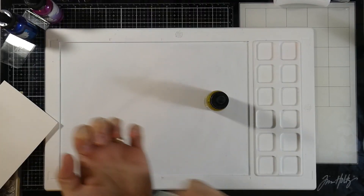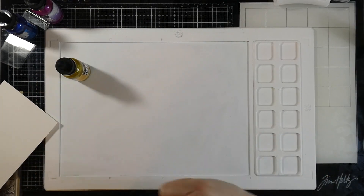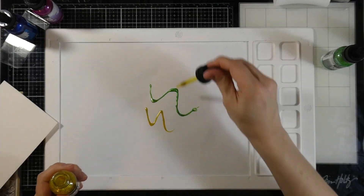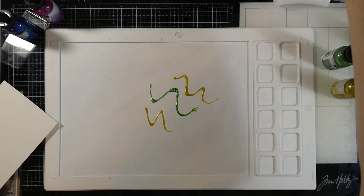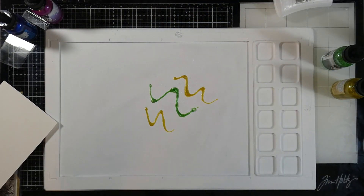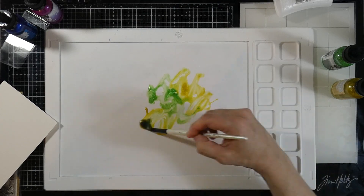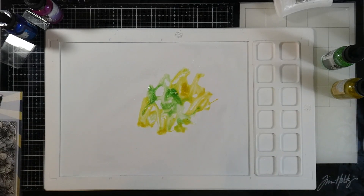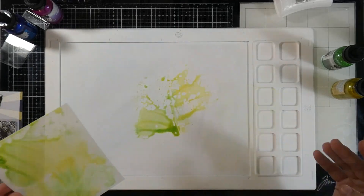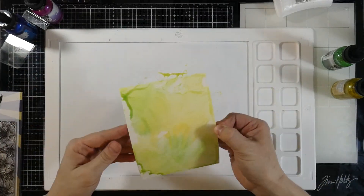Let's get started with getting our background prepped. I'm going to shake up my aqua pigments really well so that I can make sure that everything is distributed nicely. I'm going to put down a little bit of lime, and then I'm also going to put down a little bit of the sunflower on my waffle flower medium. Spritz that with some water. I'm even going to grab a paintbrush just to kind of swirl that around a little bit. Then I'm going to grab my aqua pigment paper and smoosh it right down into that. I want to do what I like to call underpainting, so I'm just trying to make sure that I have a nice base of color down.